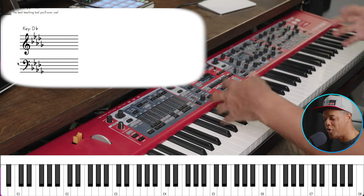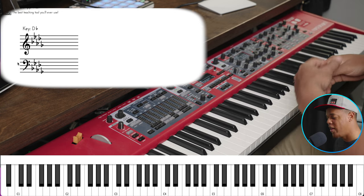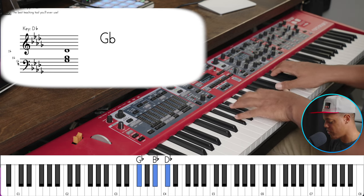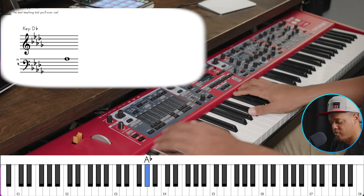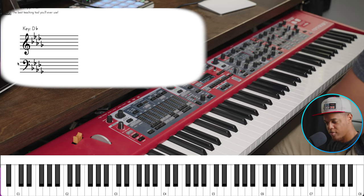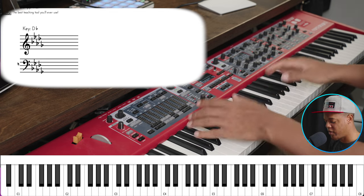You feel it more than you hear it — you want it to be more like glue. So it's nice and atmospheric, ethereal.